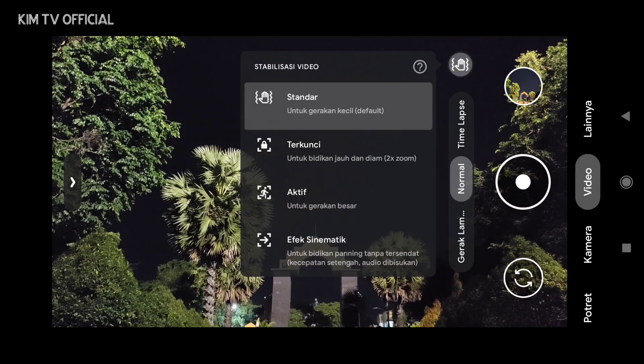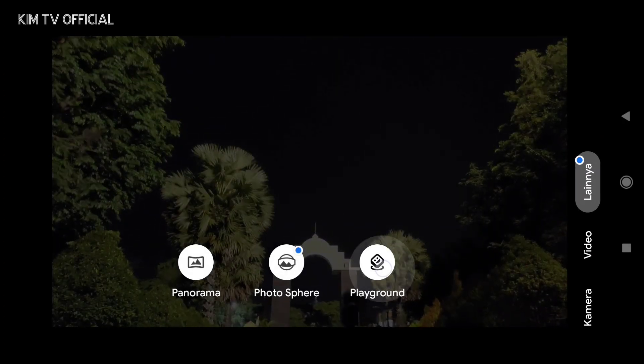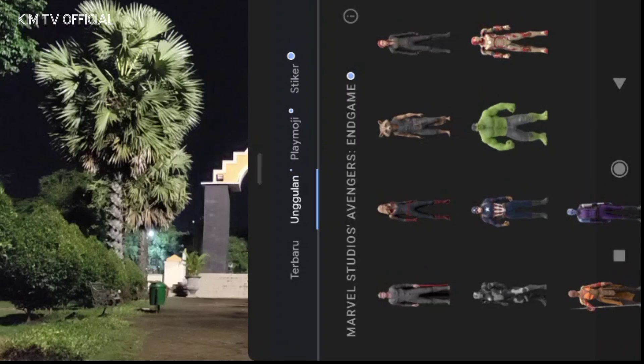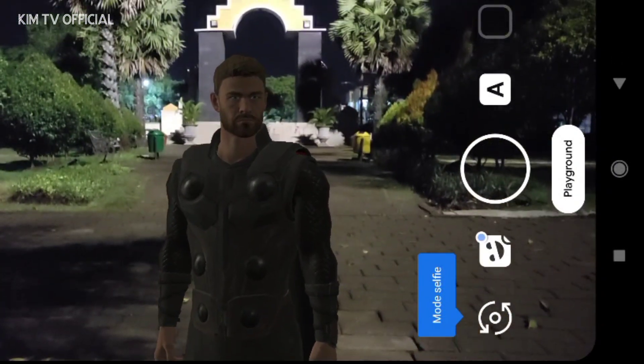Kemudian di mode video ada slow motion, normal, dan juga timelapse, serta sudah support video stabilization: ada standar, log aktif, dan cinematic. Lalu di menu lainnya ada panorama, photosphere, dan juga playground. Khusus untuk playground ini tidak include, jadi kalian harus download dan install secara manual. Untuk tutorialnya ada di deskripsi.